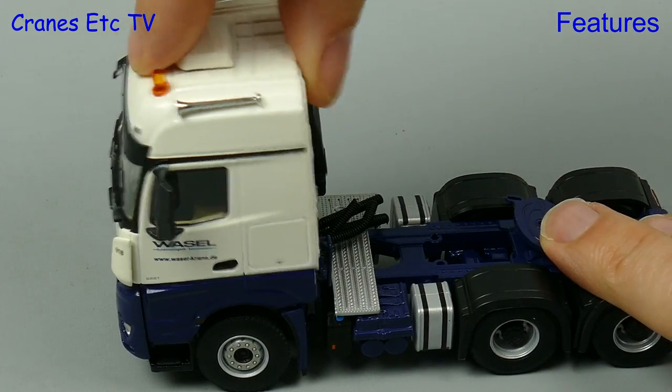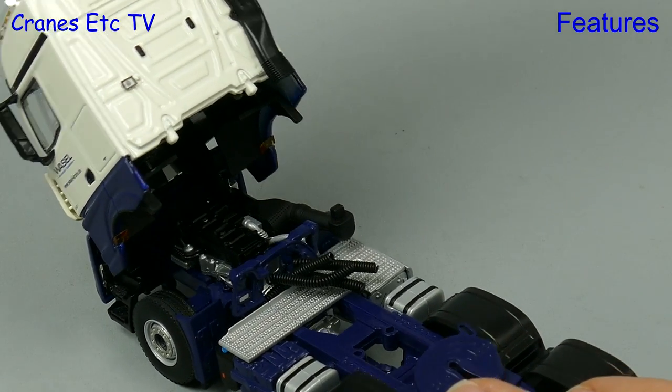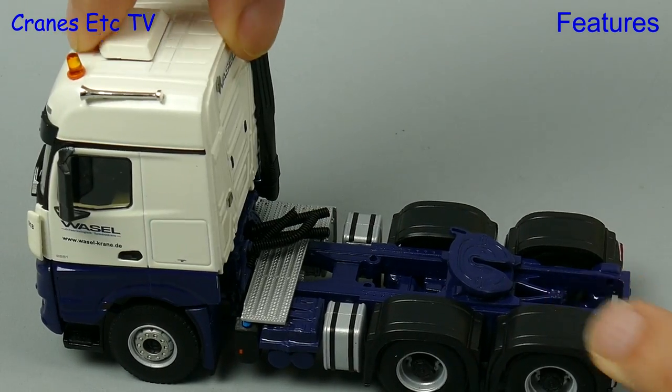As always we like to check whether a model has an engine, and this one has one under the tilting cab — but on this model the cab can't be posed in a tilted position because it wants to shut.